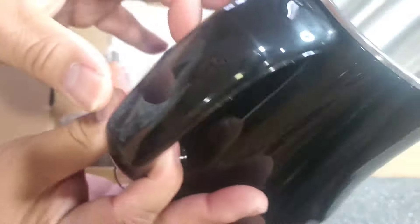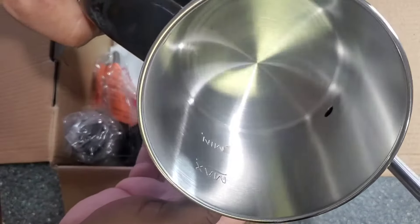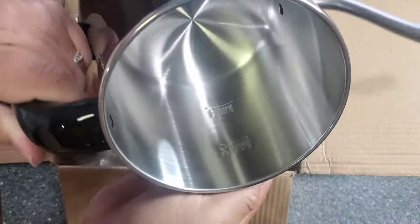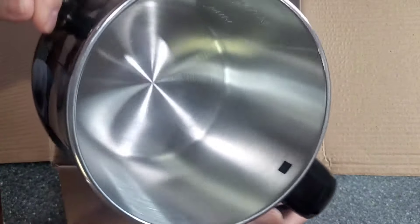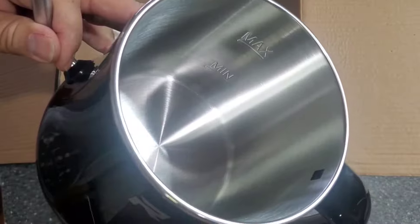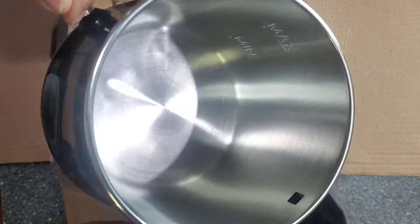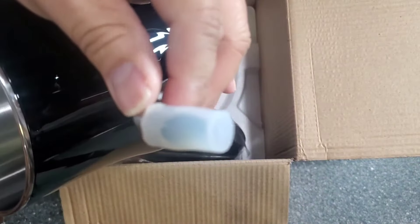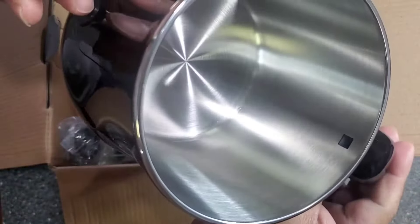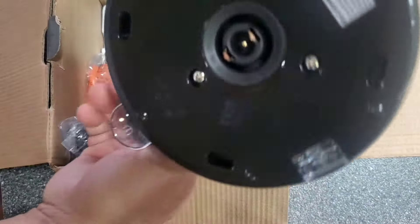It has an 'R' logo - I guess 'R' for Racksmith. Look at the inside, it's so beautiful. It shows you where to put the water - there's a minimum and a maximum line. And it has a little cover for the water so it won't spill.